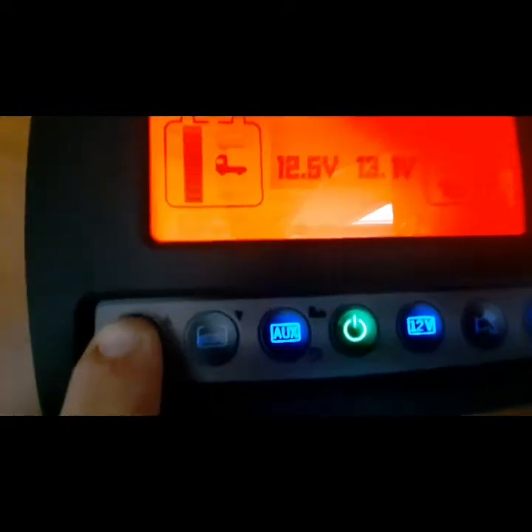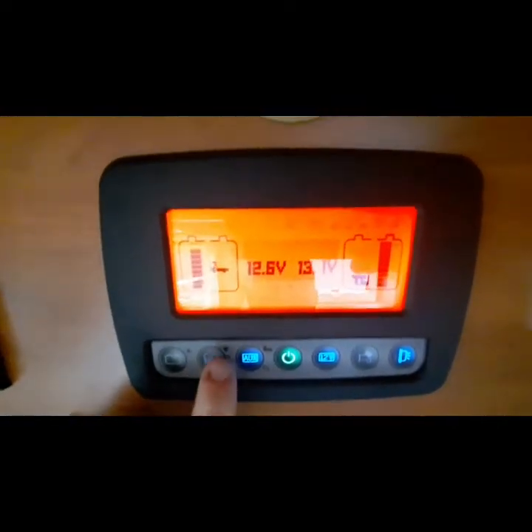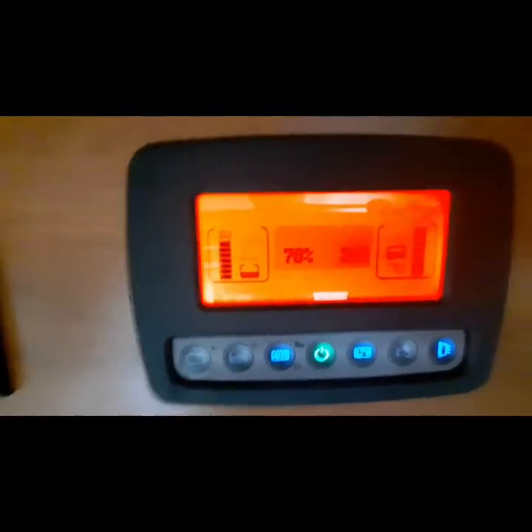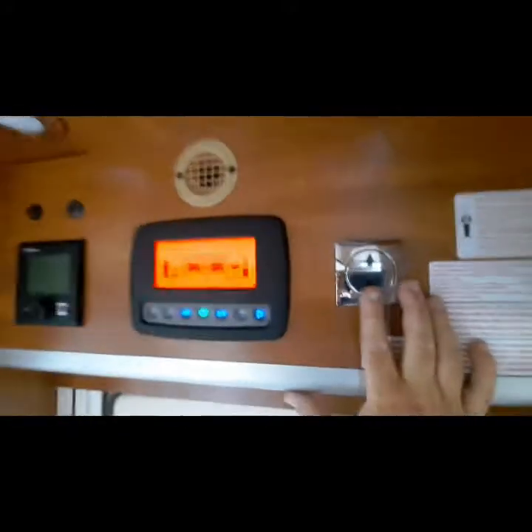On this side, by pressing that button you've got your battery levels — it'll tell you what is in your leisure and your engine batteries. The next one along will tell you what's in your fresh and your wastewater levels.